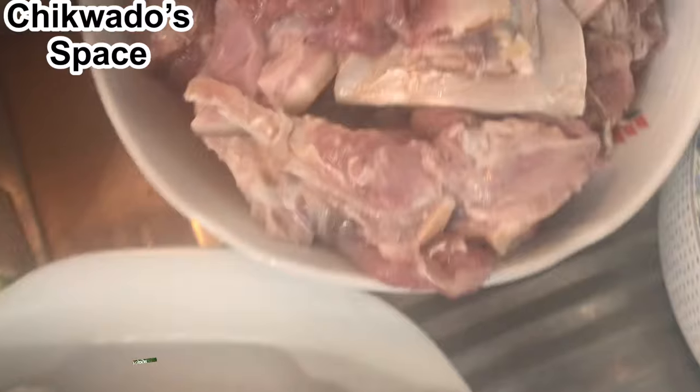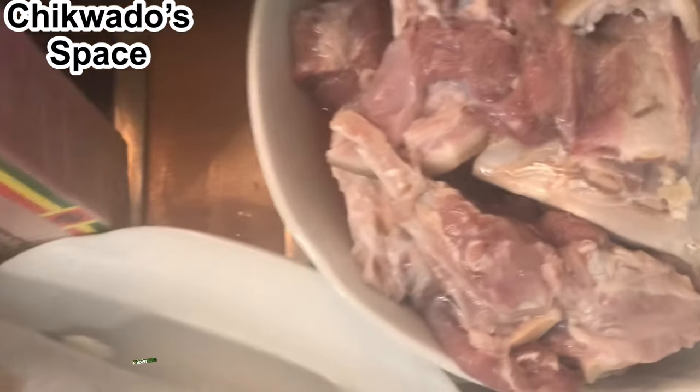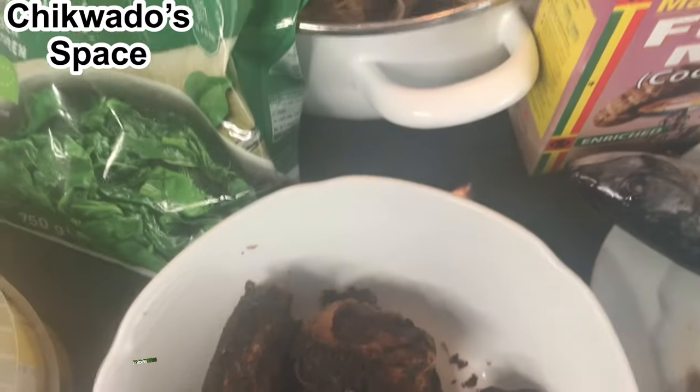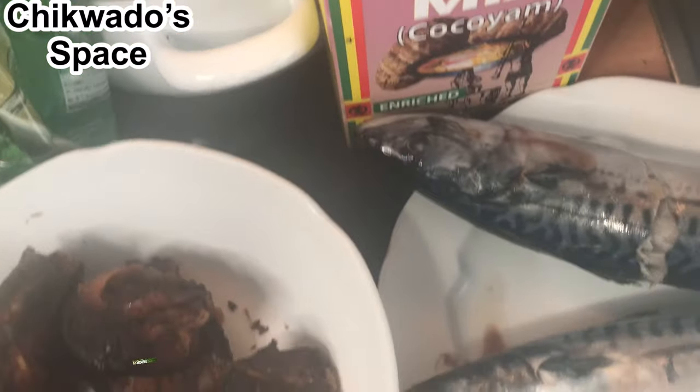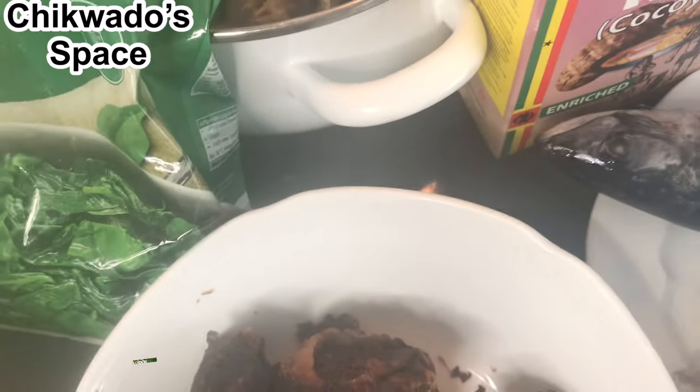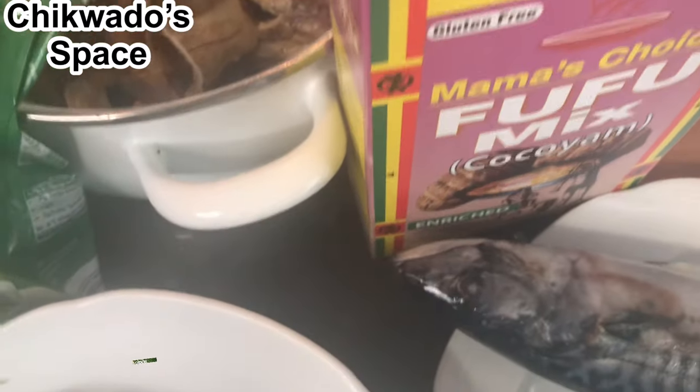This is my fresh fish and my goat meat. I will be introducing other ingredients as we go on, so if you want to see how we prepare and make this, just continue watching and God bless you.